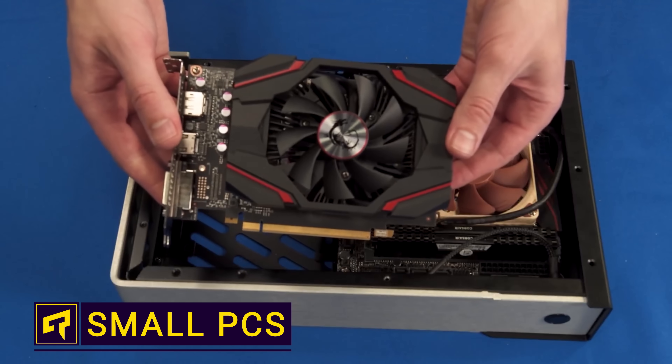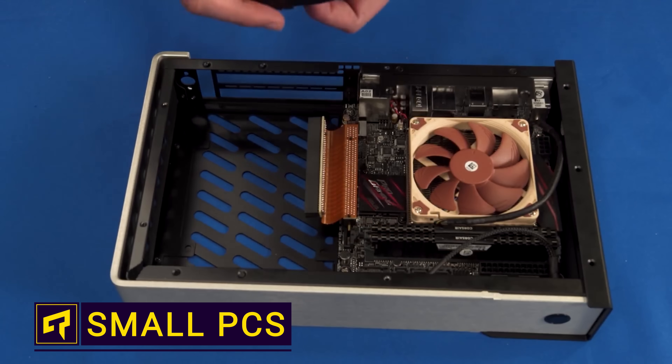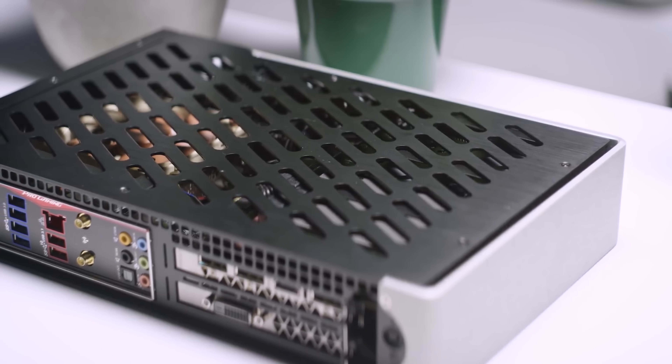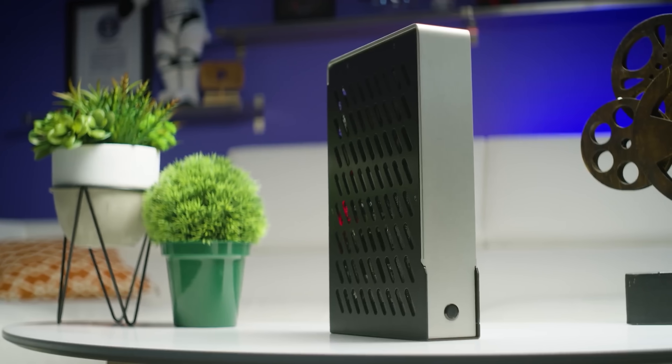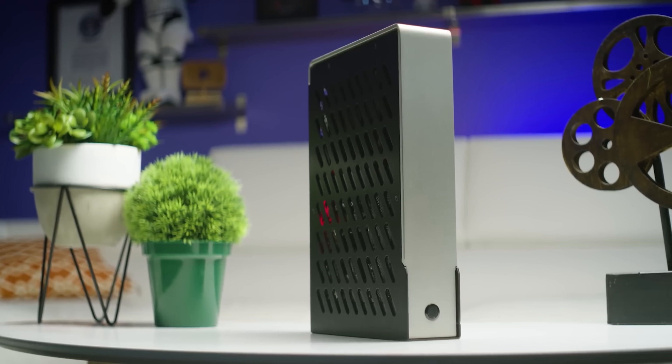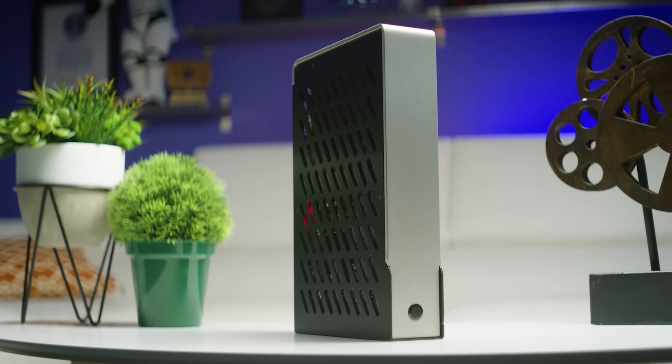Big PCs might look impressive, but there are plenty of arguments for building a tiny PC. Aside from being portable, lightweight, and taking up less space on your desk, many people simply don't have a use for all the expandability a mid or full tower offers. So how do you go about building the tiniest PC that still gives you all the power you need?